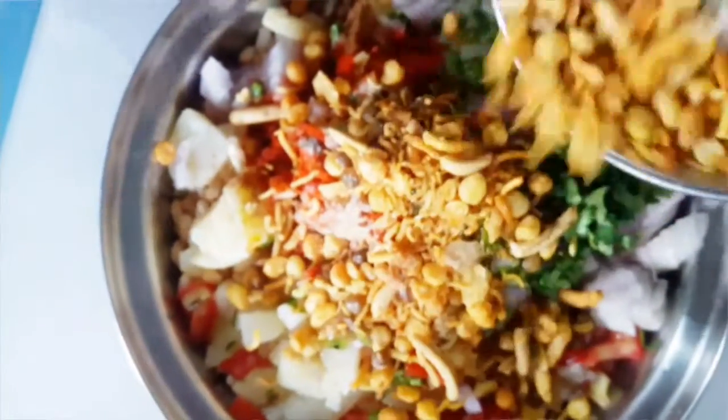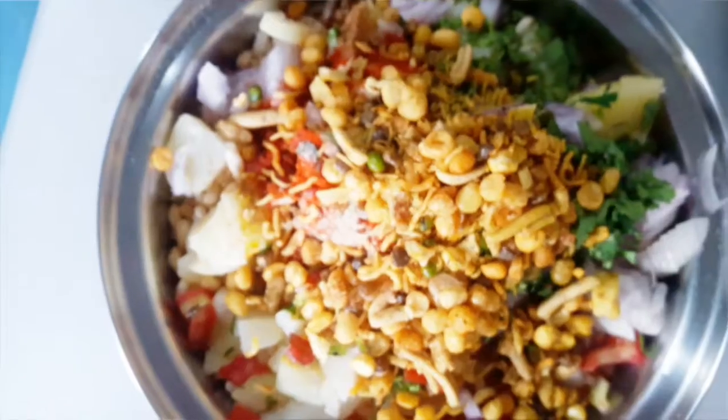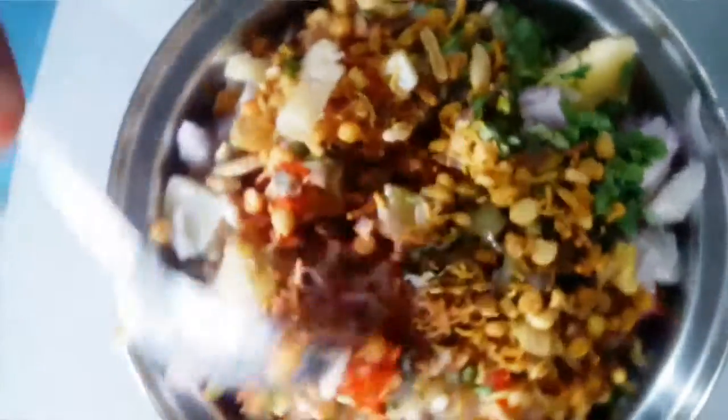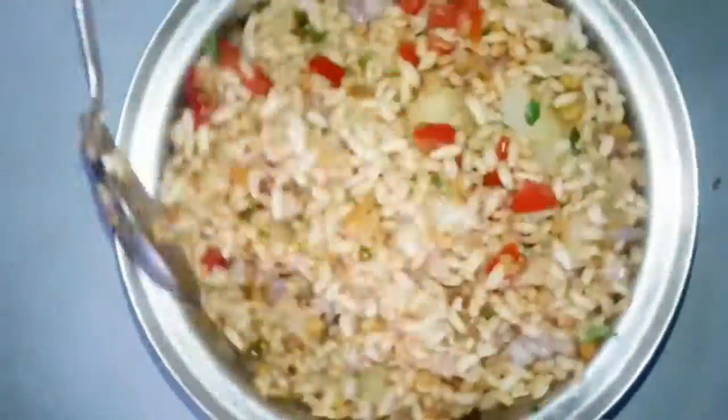Oh sorry, I forgot about this — the chanachur, for extra crunch. You can add it or not. So mix it well and the jhalmuri is ready.